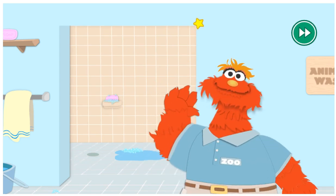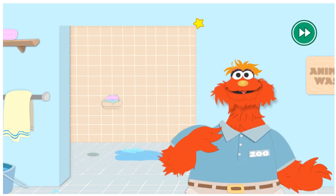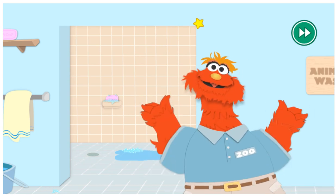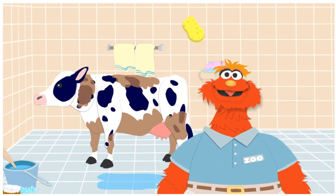Hi! Zookeeper Murray here. A zookeeper takes care of all the animals in the zoo. One of my jobs is giving the animals their baths so they're nice and clean. Oh my gosh! We really need to wash that cow! I'm gonna need your help.